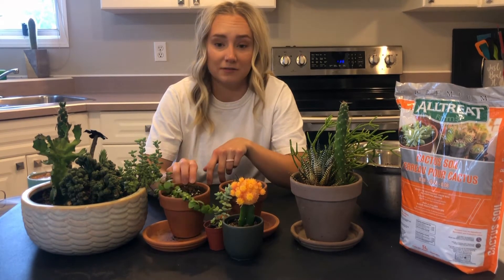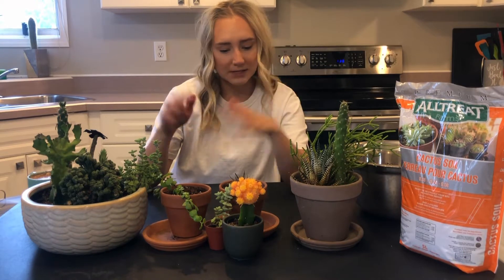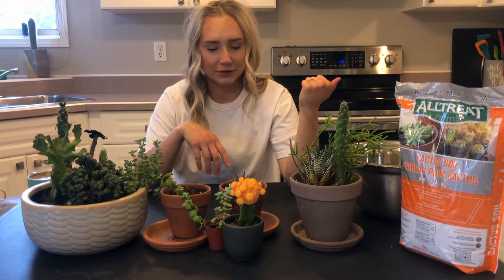Maybe this one — this is an elephant bush. And I took this from a cutting with my other elephant bush, which is huge. But that's about it. I don't really know the rest of them off the top of my head. I'll maybe put the names on the screen for y'all.